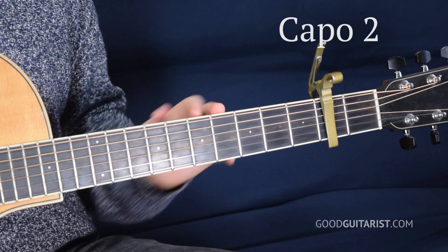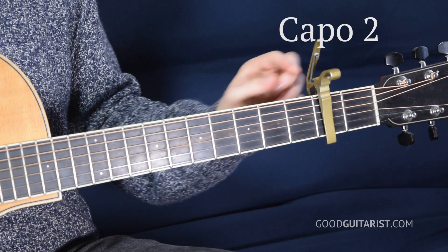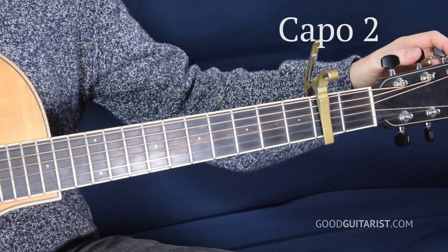The first thing we have to do is put a capo on the second fret. So that's the first fret, here's the second fret. Make sure it's nice and snug and make sure you retune your guitar. You always have to retune your guitar when you put on your capo because it kind of squeezes the strings out of tune a little.